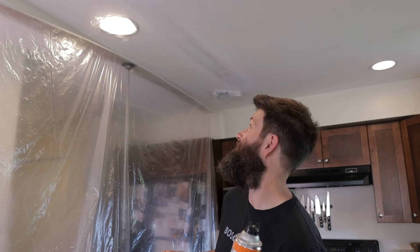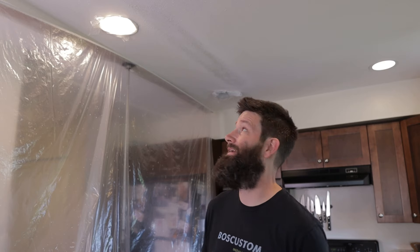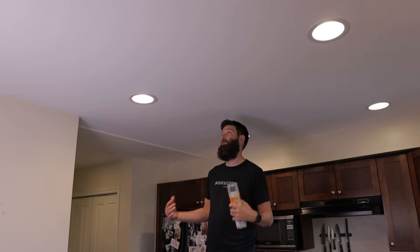Well, my initial thoughts on the spray — total home run. It's looking amazing. We'll see what it looks like after I paint. So the ceiling's painted, the repair is done, and it turned out better than I could have hoped for.